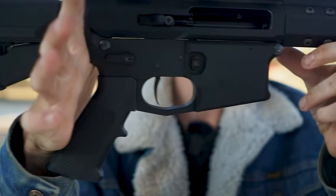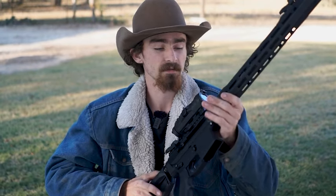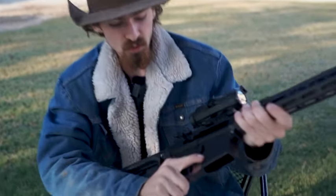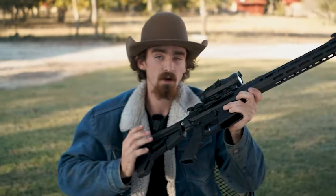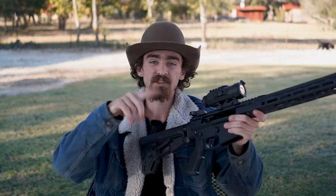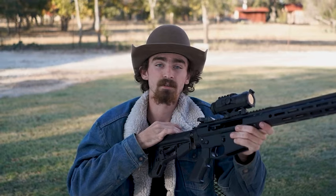Another thing we noticed is the gap between the lower and the upper receiver. If you look at a precision AR-15, you'll notice that gap is really small, machined really tight, because that leads to greater accuracy. With this being wider, you do get some movement of the upper on the lower. When the round catches the rifling it torques the upper receiver — in this case to the right — which can cause deviations in accuracy, especially at greater distances.